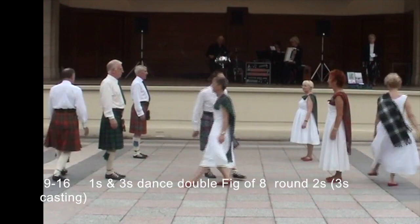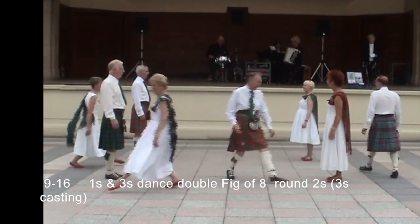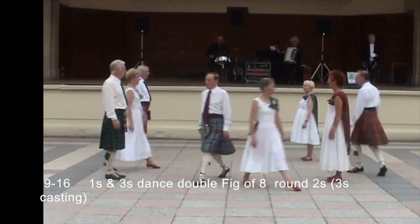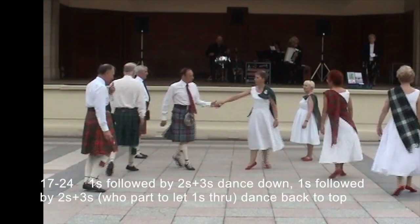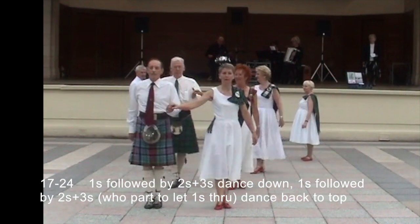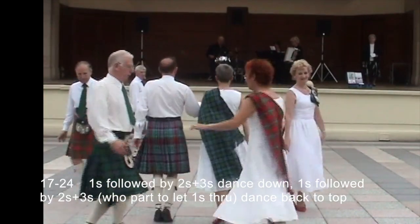Ones and threes dance double figure of eight around the twos. Threes casting to begin. Ones followed by twos and threes, dance down. Ones followed by twos and threes dance back to the top.